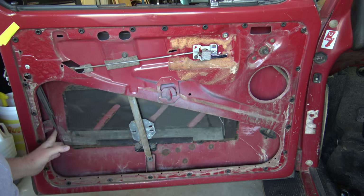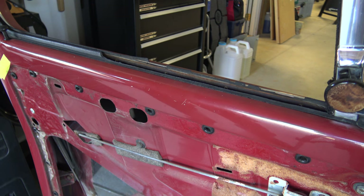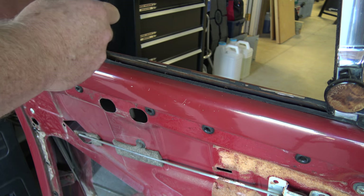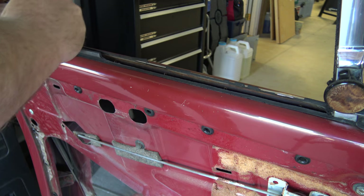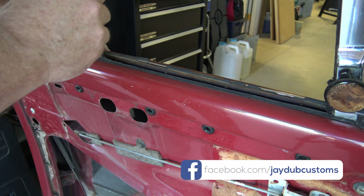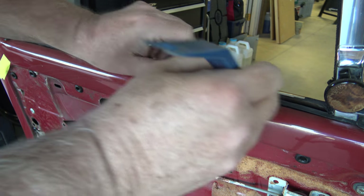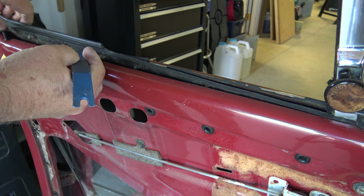Now the glass is out of the way of the scraper. Next we can go ahead and take out the inner scraper — using the plastic trim tool, reach in and pop the clips loose. It looks like it's got about seven clips on it.